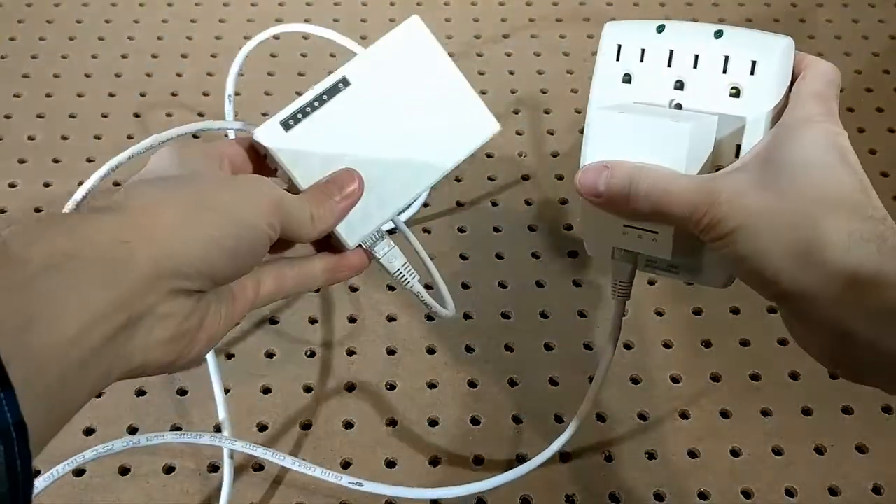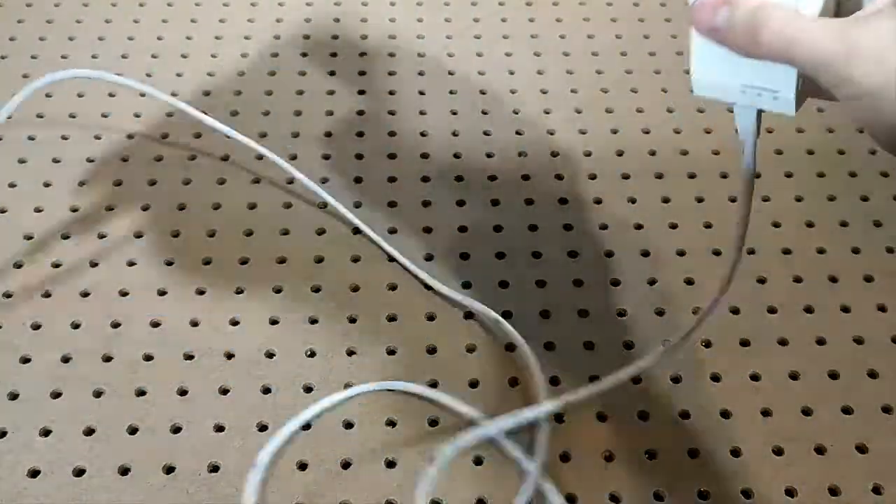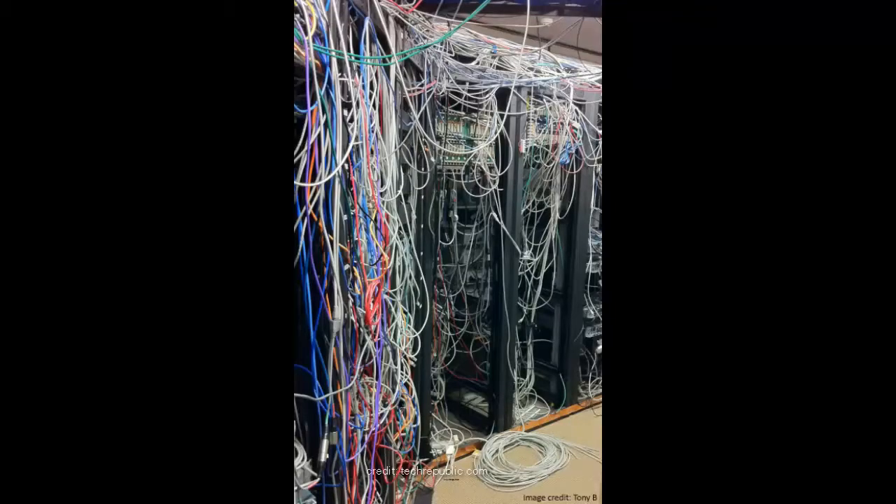So you end up buying a longer cable, but usually it's a little too long. You can try putting twist ties on it, but sometimes you have to move your desk around and you need more slack. If you let it dangle, it's going to tangle or droop on the floor and it's still a tripping hazard.